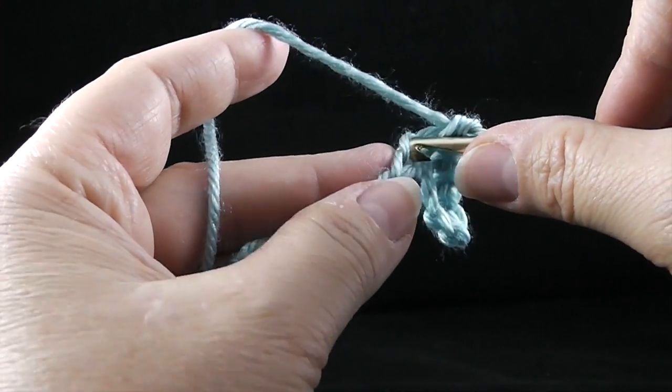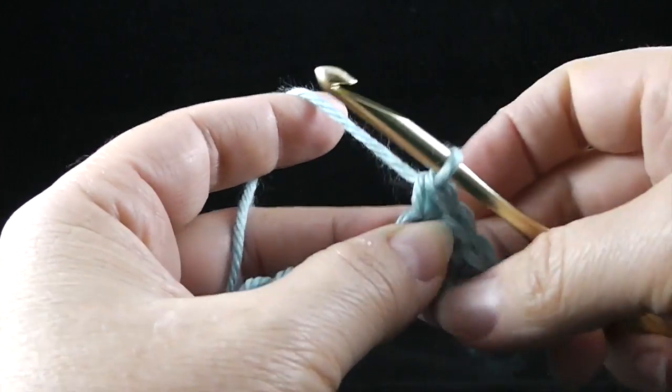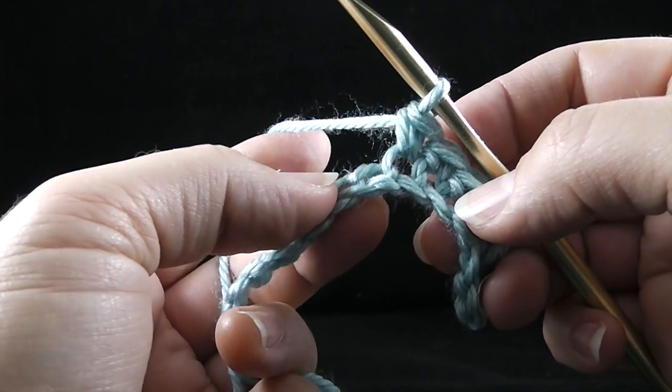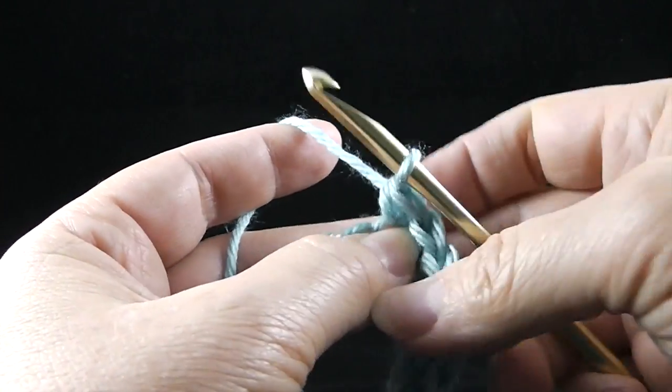I will say that this is the hardest part of crocheting. As you're learning, the beginning process is the hardest. But once you get a hold of this, it really can be quite a joy. The first few hours can be the hardest.